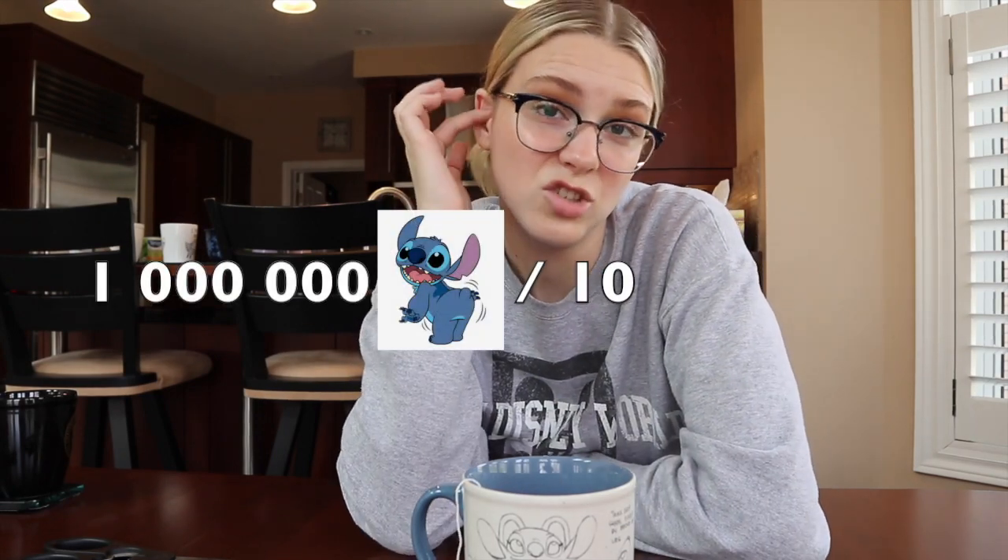This is going to be amazing. I'm very excited to drink this tea. I already know what it tastes like. So good. I give this one million stitches out of ten. I love it. No better tea out there in my humble opinion.